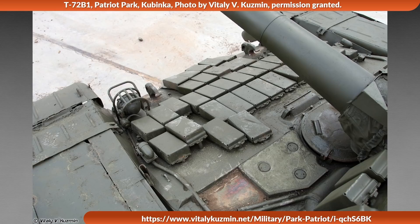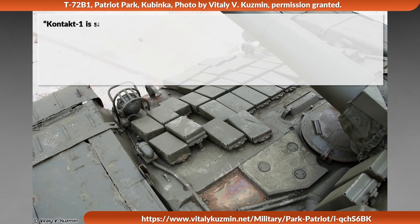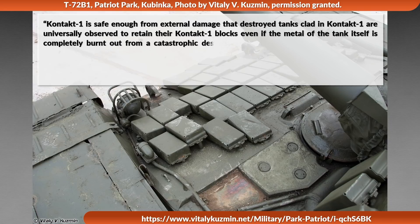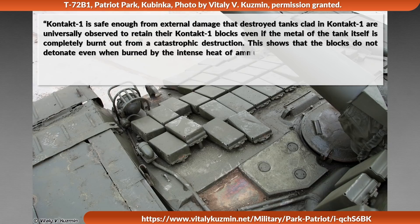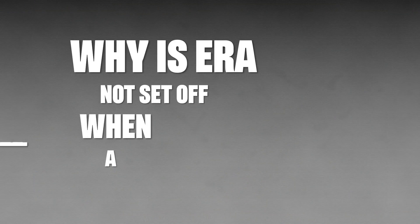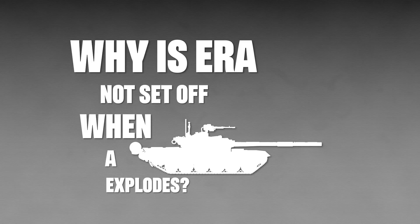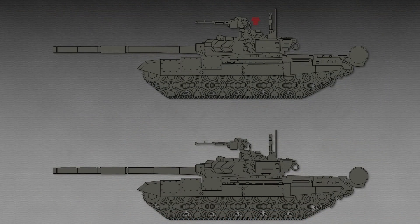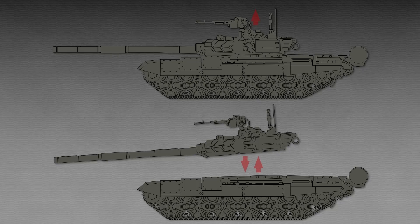Tankola states about first-generation Soviet Contact 1 ERA: it is safe enough from external damage that destroyed tanks clad in Contact 1 are universally observed to retain their Contact 1 blocks, even if the metal of the tank itself is completely burned out from catastrophic destruction. The blocks do not detonate even when burned by intense heat from ammunition or fuel fires for prolonged periods. As for why Contact 1 is not set off when a tank violently explodes — during such an explosion the reactive armor sandwiches are on the opposite side, behind the main armor, so all energy from the explosion goes out through the hatches or the turret ring, since explosions follow the path of least resistance.